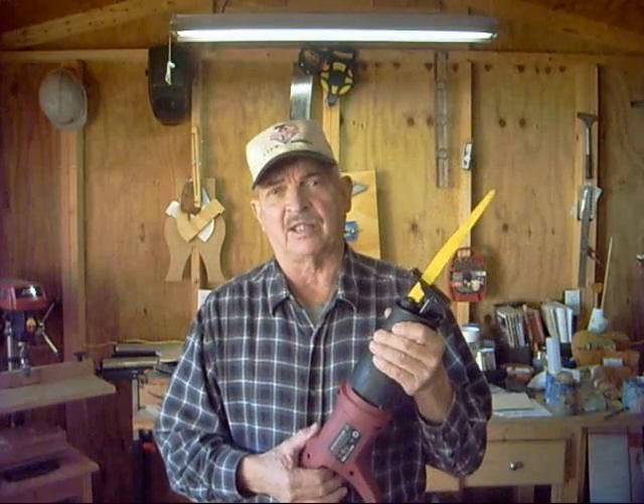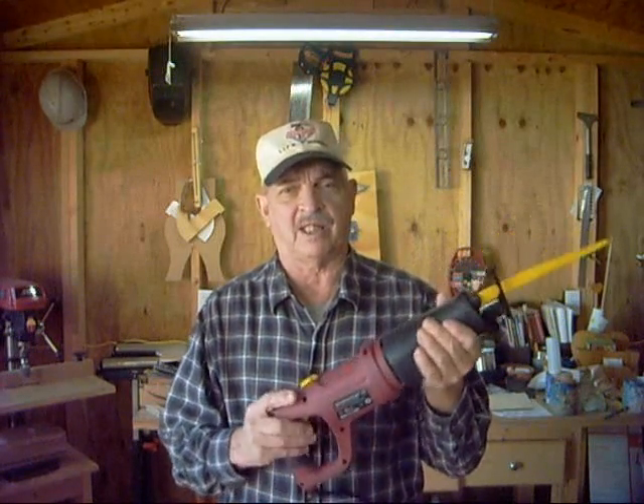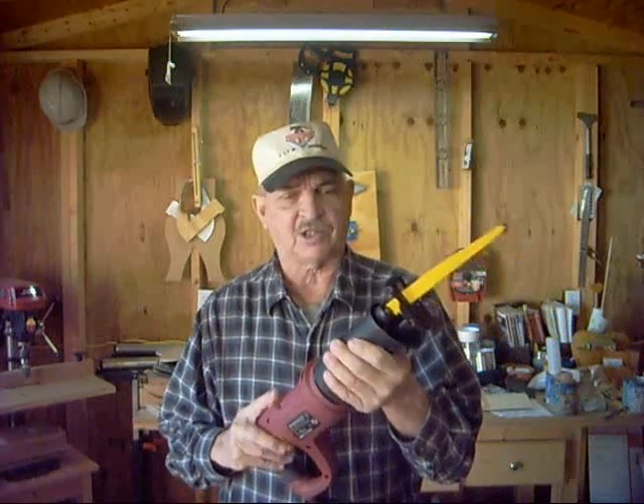But my old one just kind of died out on me. The wires inside and the switches were going bad, so I got this one here.